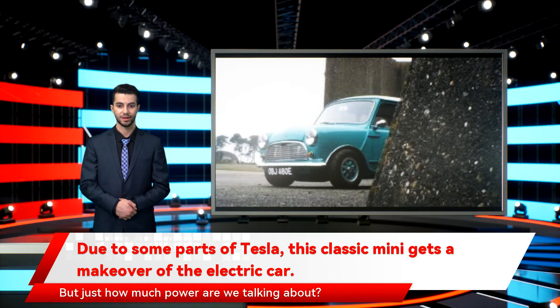But just how much power are we talking about? The original car packed in an 850 cubic centimeters engine, which could muster less than 40 bhp back in 1967, but the addition of Tesla's electric motor and batteries gives that a healthy bump to 300 bhp — or maybe it's unhealthy, depending on your love of getting around corners in one piece.